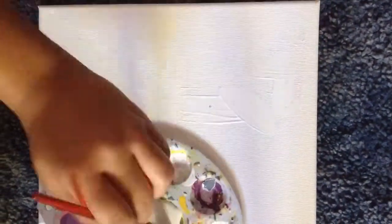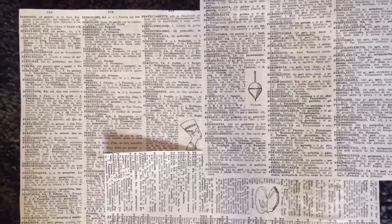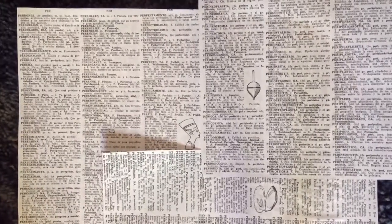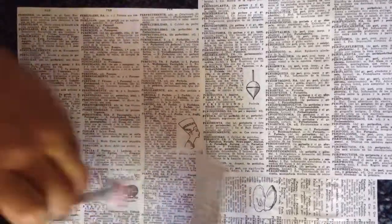Get your canvas and your Mod Podge glue and spread the Mod Podge all over your canvas. Now I'm going to get the book pages and put them on top of the glue while it's still wet. And then I'm putting more glue in between the pages just in case it wasn't sturdy enough.